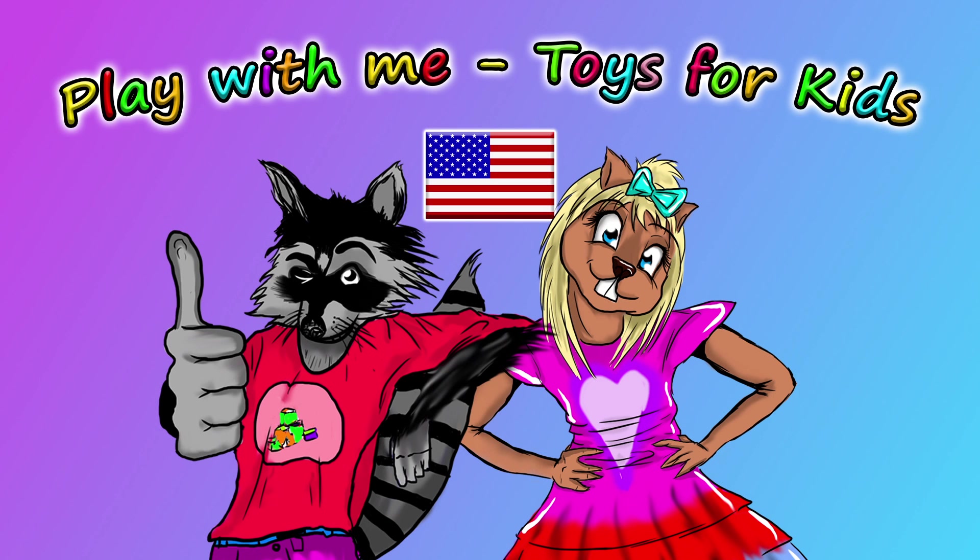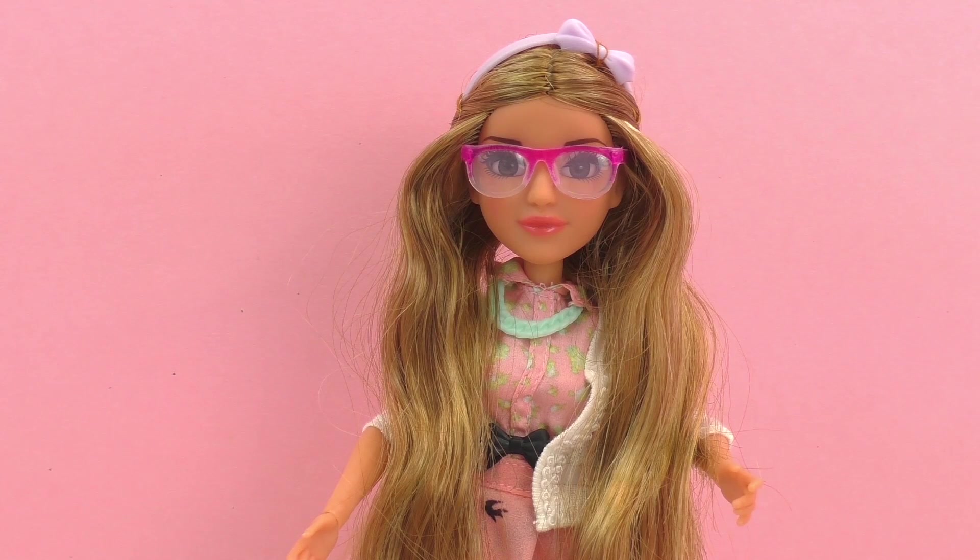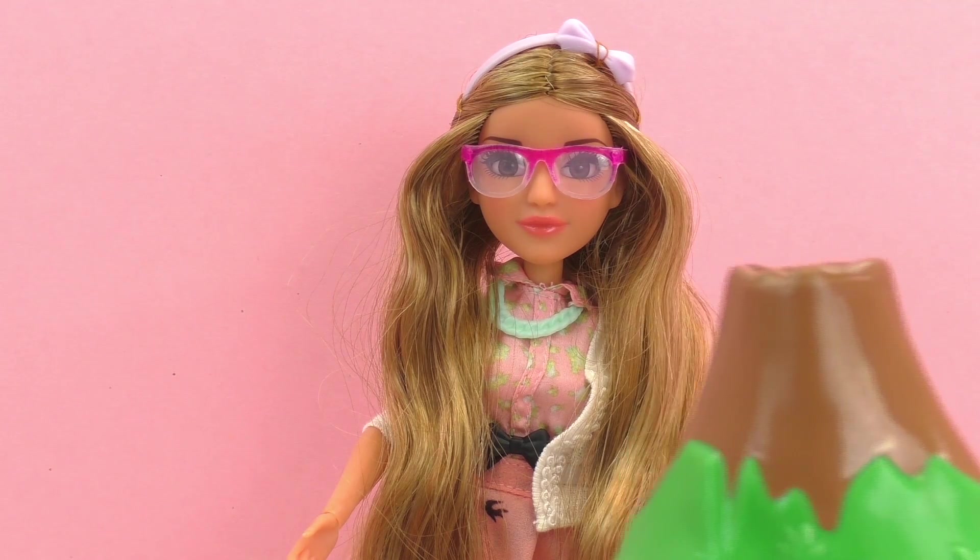Hello and welcome to another episode of Play With Me Toys for Kids. In a previous episode, I showed you guys this Adrienne Atten's doll from MC Squared. Today we're going to be doing the experiment that comes along with this doll, and that experiment is to make our own volcano.